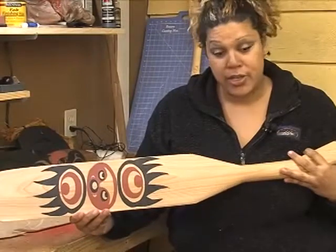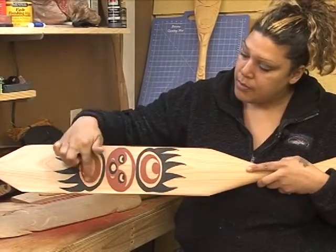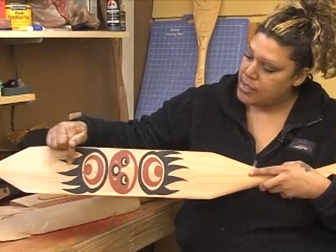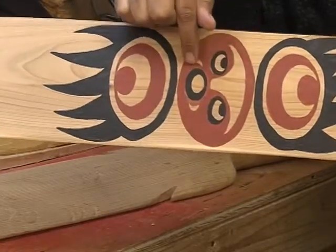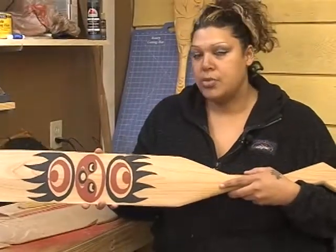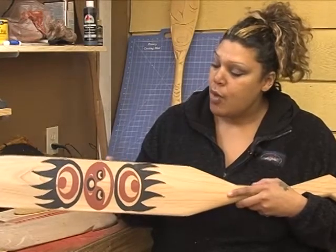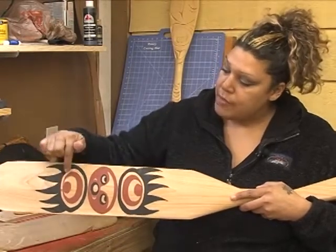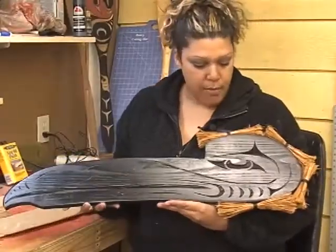This is another paddle and it is also Coast Salish design — representing the circles and the negative space. You have the trigon as the claws, and crescents in the eyes and on the sides of the mouth. This is also just painted, not carved, so the design is meant to pop out at you. If I wanted to go back and carve it, I would just take out the cedar in the negative space.